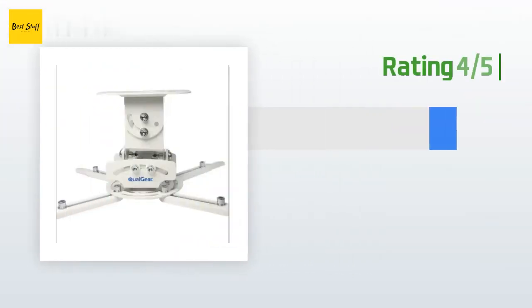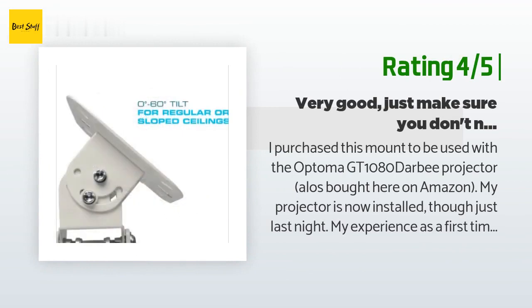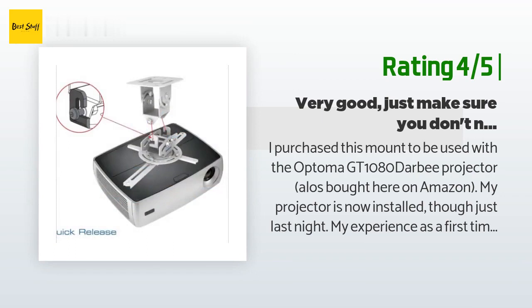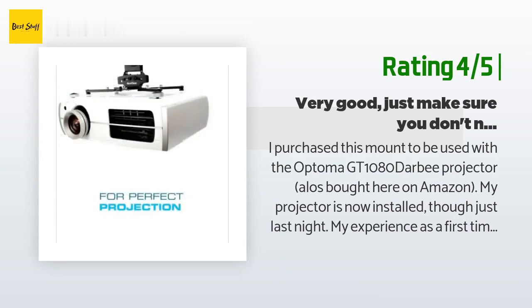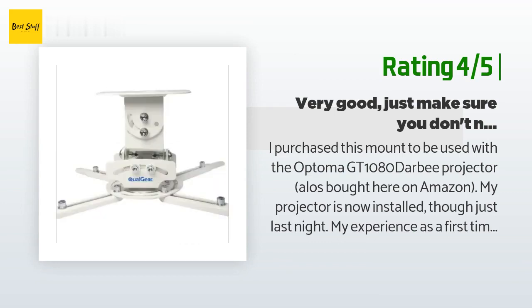Another happy customer said: I purchased this mount to be used with the Optoma GT1080 Darbee projector, also bought on Amazon. My projector is now installed. My experience as a first-time installer was pretty good. There are a large number of small parts for this mount that can be used in a variety of ways. I was very happy with the packaging of these parts and how well they were organized into individual packages, making it easy to find what was needed. With the sheer number of adjustable pieces, I quickly figured out more than one way to attach the projector.